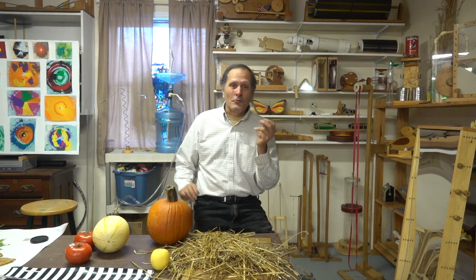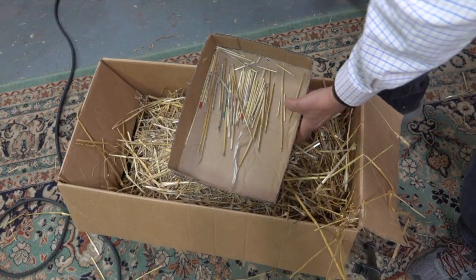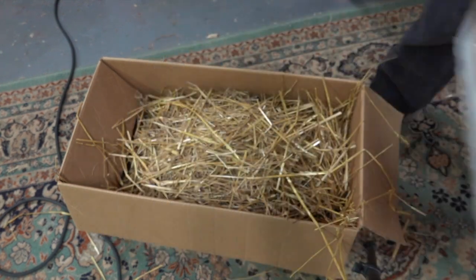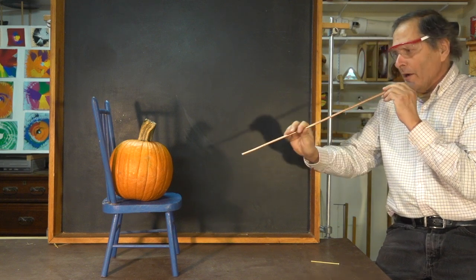How fast does this straw have to be moving? Well, I don't know, but an F4 tornado can have air speeds up to about 260 miles an hour. To attest to the story I went through quite a bit of straw and found some pieces I think might work. I'm going to start by seeing if I can generate enough speed just by blowing through this pipe.